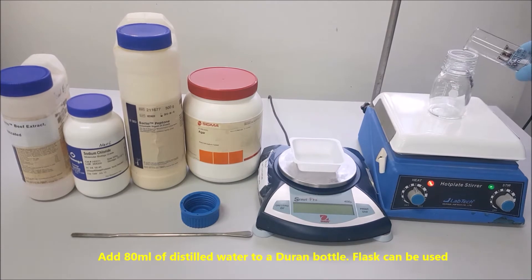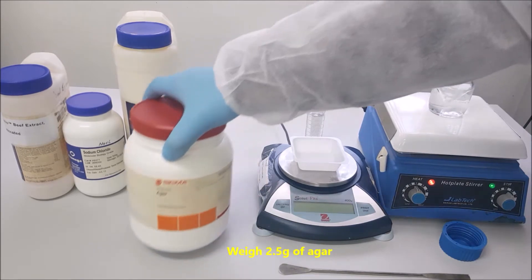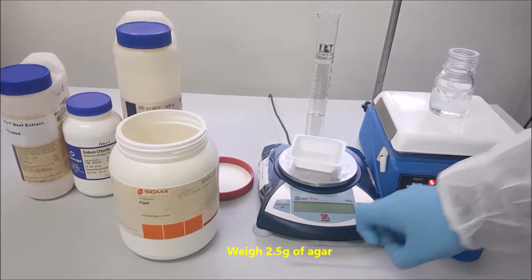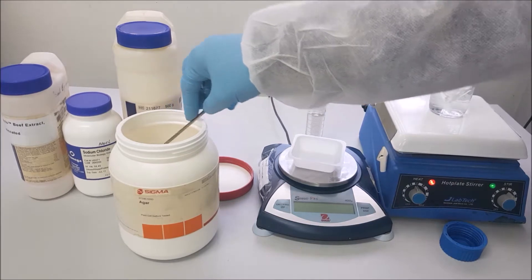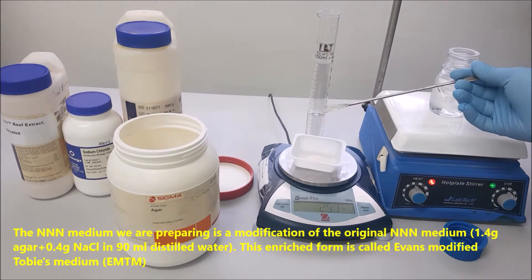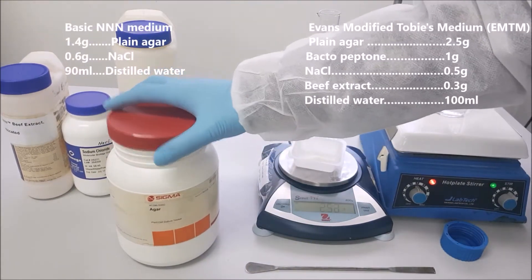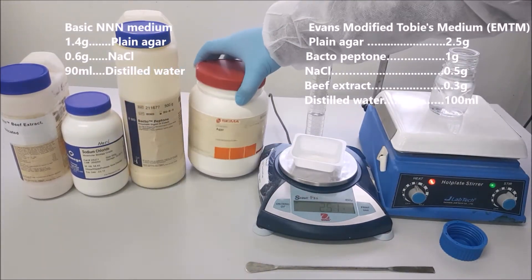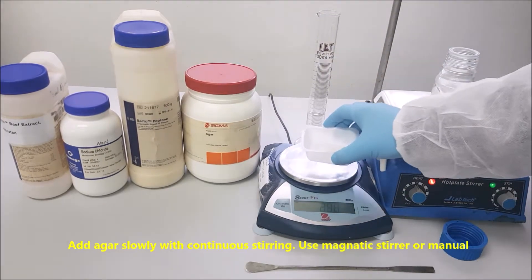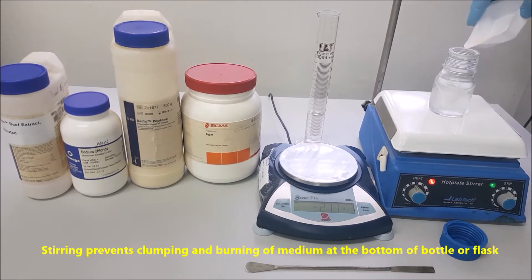Add 80 ml of distilled water to a Duran bottle; a flask can also be used. Weigh 2.5 grams of agar. The triple N medium we are preparing is a modification of the original triple N medium — this enriched form is called Evans Modified Toppes medium. Add agar slowly with continuous stirring using a magnetic stirrer or manually. Stirring prevents clumping and burning of the medium at the bottom of the bottle or flask.